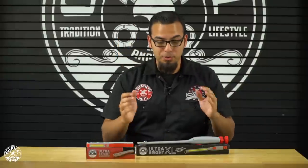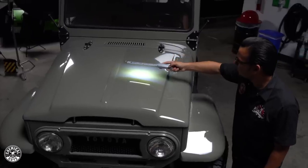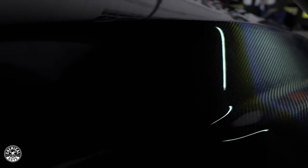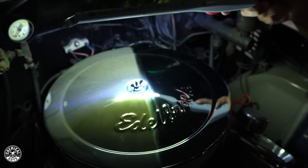Moving on to the Ultra Bright XL — off the bat, you see you have a 6.5-inch LED strip that's capable of 430 lumens, which is a very bright light. It's also great for inspecting for swirls, scratches, or illuminating things that are very dark, like underneath the hood when you're working inside of the vehicle or anywhere that you don't have light.